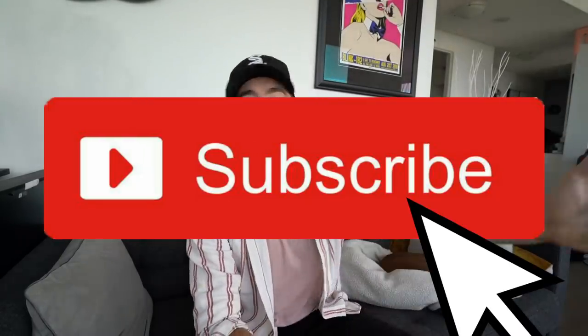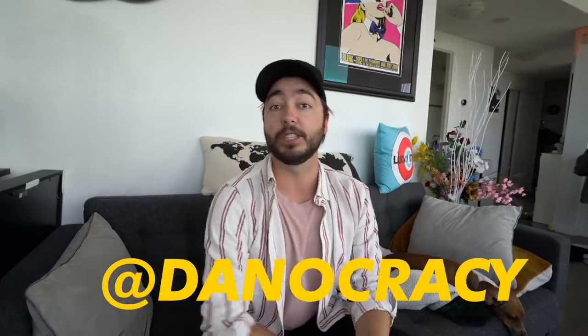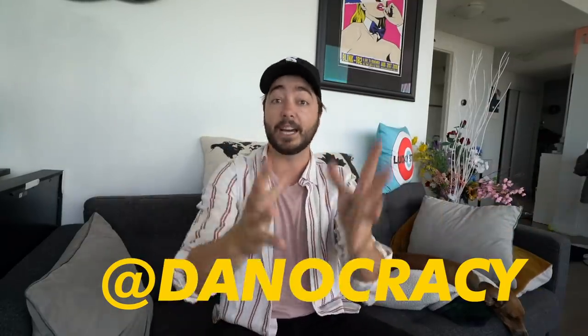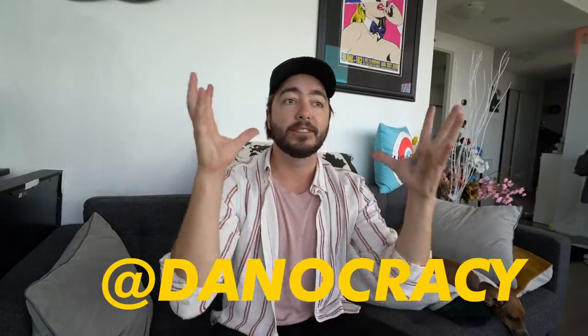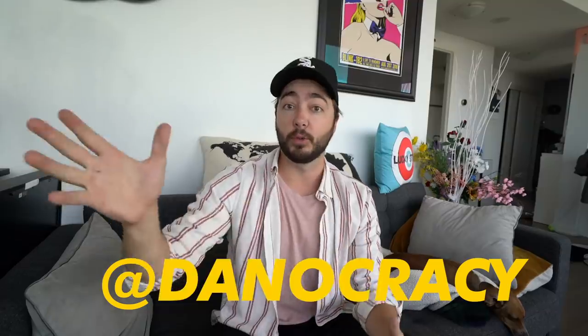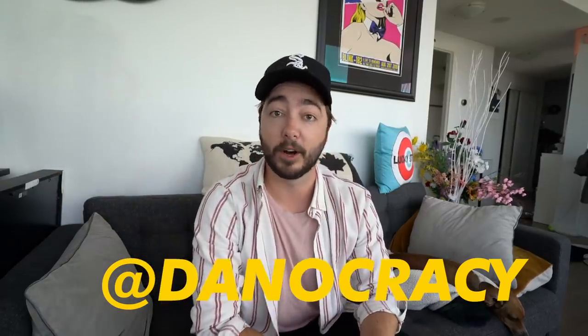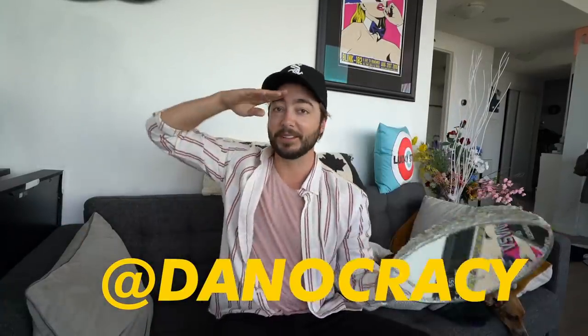I'm a huge fan of anything vintage astronaut or vintage space themed — vintage NASA just makes it a little bit cooler. If you're enjoying these DIYs please subscribe — every Wednesday I put out a new one. If you have any DIY ideas, message me on Instagram or Twitter at danocracy. Give this video a thumbs up, and check out my TikTok at danocracy for snack-sized one-minute DIYs throughout the week. Thanks so much for watching — see you guys in the next one!